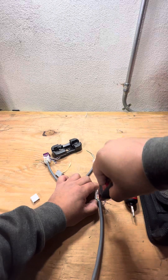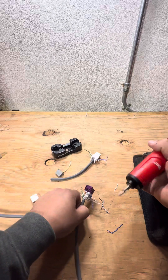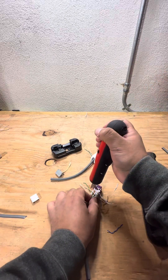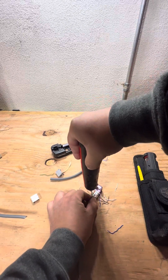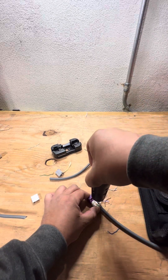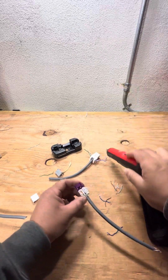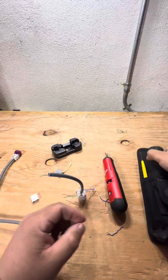There you go — first one done. Next up is Milwaukee. I have it on low setting, but the cool thing is it has the LED. There you go. This is the CommScope one.